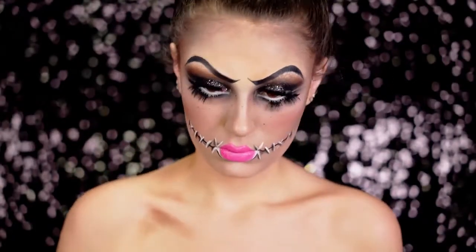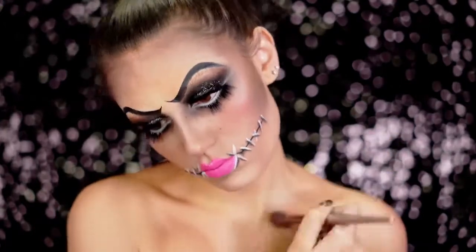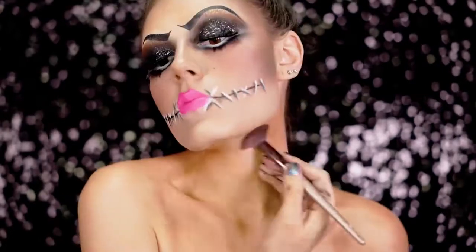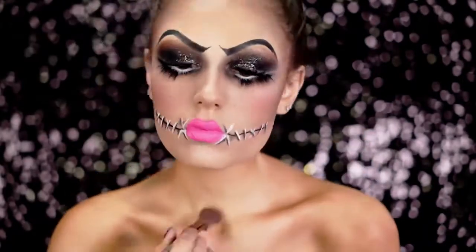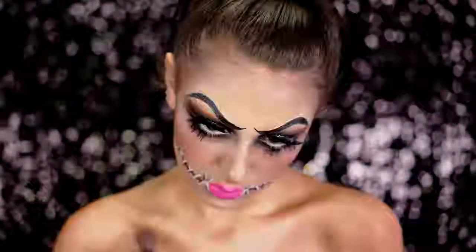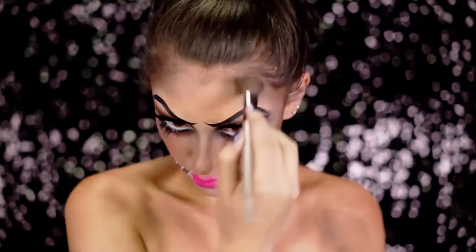Next I'm going to start shading the body using a brown shadow first, hollowing out my bone structure, collarbones, and shoulders to make myself look thinner and a lot more creepy. I'm being pretty patchy with this because you want that old-fashioned vintage look for this doll, dipping back and forth between brown and also black. You can also add a bit of this to the forehead as well to further contour out this look.